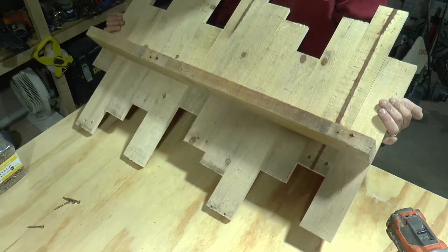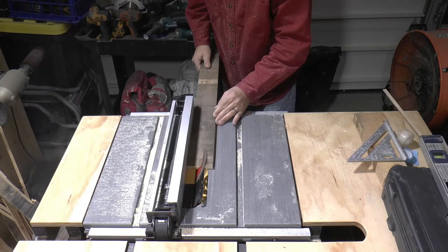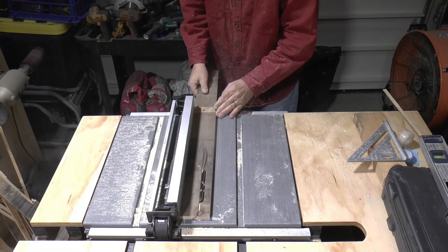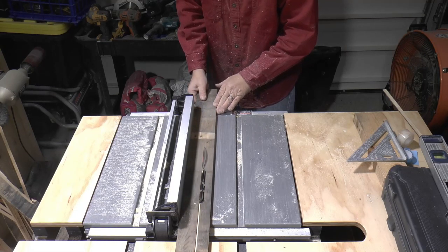There are a couple of ways you can hang a piece like this. You can grab some heavy-duty U-hooks which work pretty good and they'll work just fine. However, I want mine to sit away from the wall to give it a bit more dimension. A French cleat system works well to accomplish this.